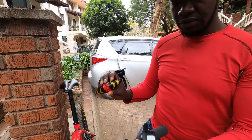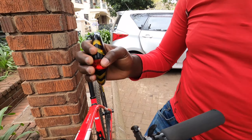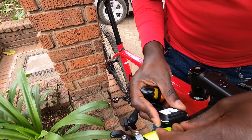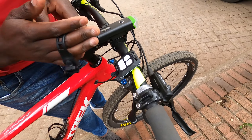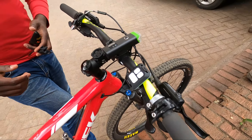We've got the light itself and the remote. The remote goes on the handlebar — since you're right-handed, we're installing this on the right. We're using the strap that comes with the remote; it installs nicely like that, so it's waterproof and easy to reach.